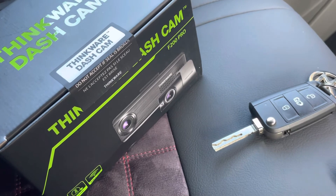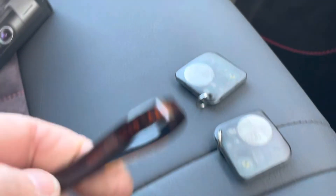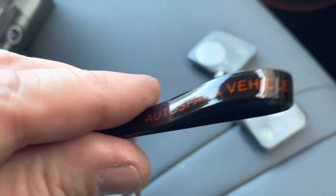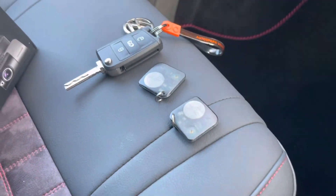The Thinkware dashcam front and rear package is our most popular choice. Give us a call if you need any more information on this or any other vehicle security products — call 03300 100506, or search All Those Parks on social media. Thanks for watching.